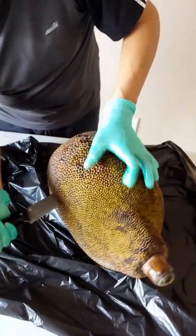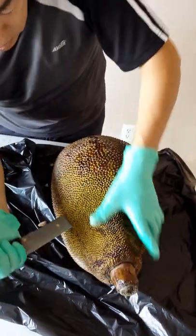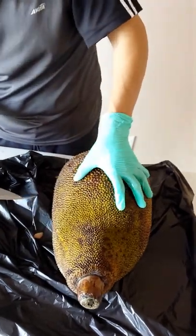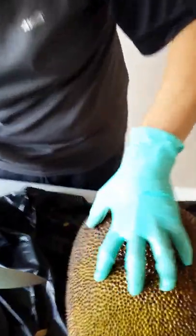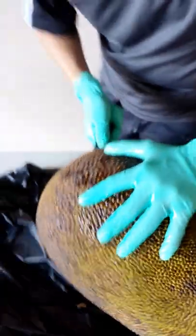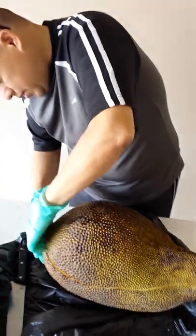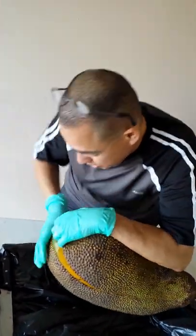This is a jackfruit and it's not easy to open. Right now as I'm cutting through it, it smells super sweet. They also said the softer it is the better. It has a really pretty skin on it, though it's kind of hard to handle because it actually pokes your hand. I saw this on the video and it doesn't look easy to open — it's actually hard.